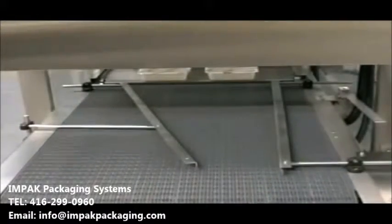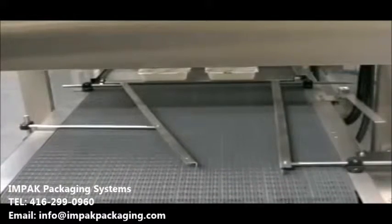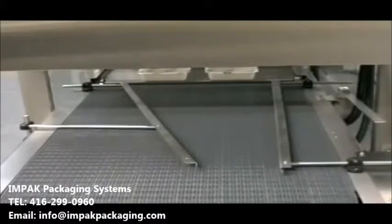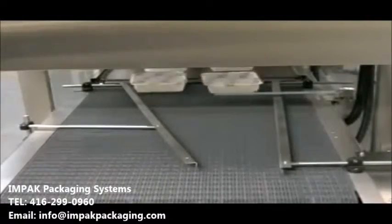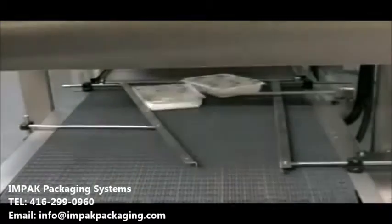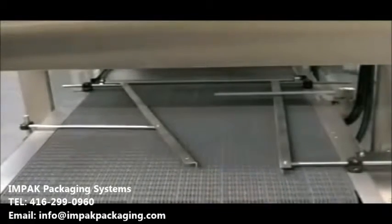The process is fully automatic, including the tray advance interval, film feeding, tray sealing, and scrap rewinding. Specify Starview's AITS 1222 series when high-level production rates, registered print films, modified atmospheres, and automated features are required.